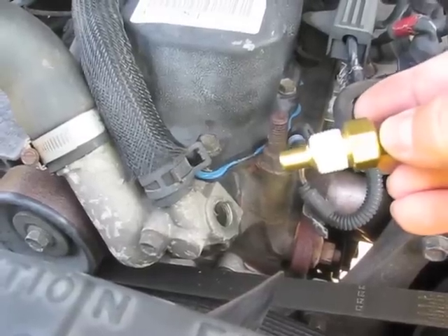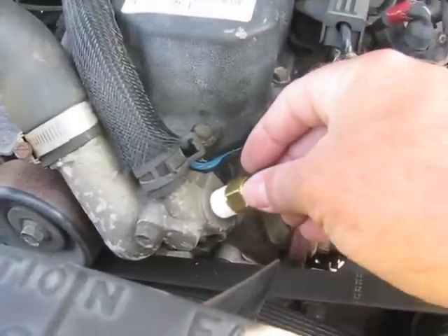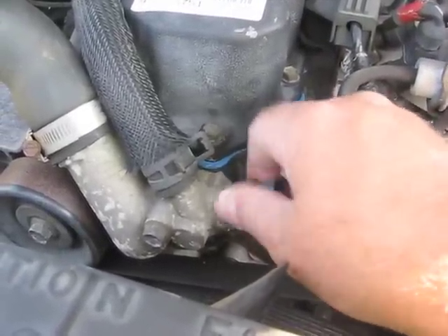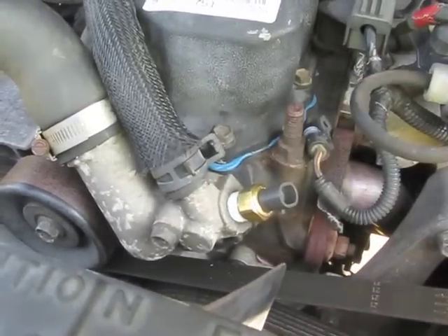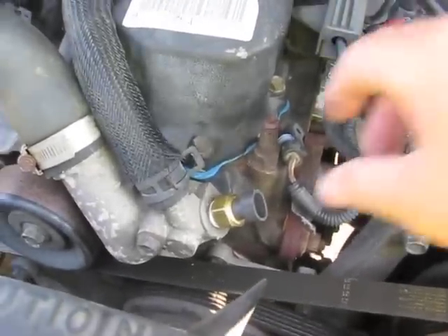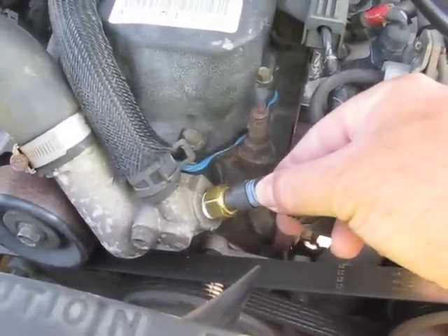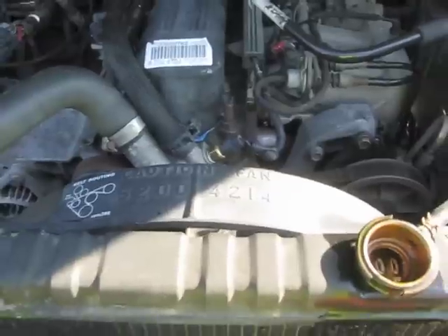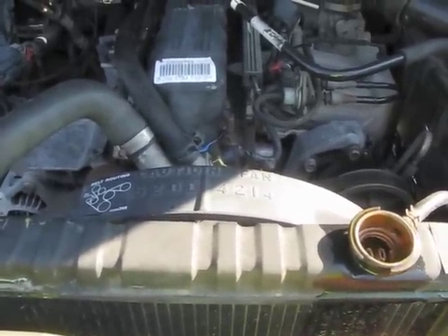Now that I've wrapped the new temperature sensor with Teflon tape around the threads, it's time to install it. Once it's installed, you can plug the wiring connector back into the new temperature sensor. I just need to top off the coolant and we're finished. Thank you for watching.